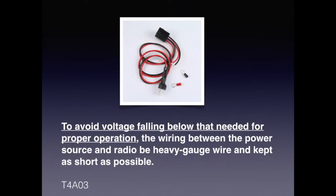When connecting your transceiver either to the battery in your car or to a power supply, you need to make sure that you have an ample gauge wire that can handle the current, and you also want to keep the leads as short as possible, as that helps with the current-carrying capability. For the exam, know that to avoid voltage falling below that needed for proper operation, the wiring between the power source and the radio should be heavy gauge wire and kept as short as possible.